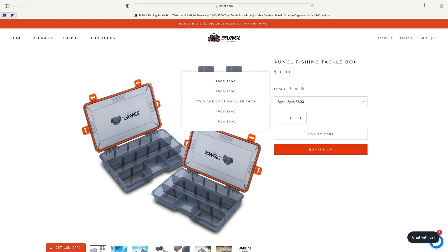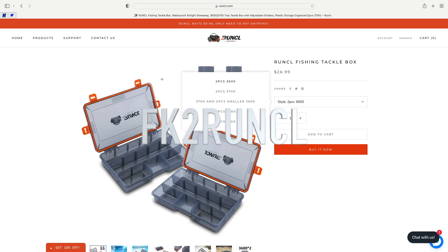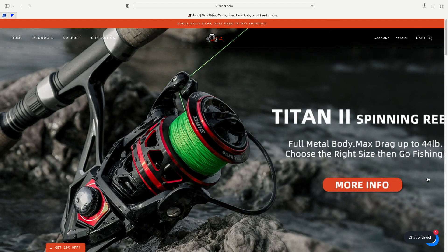If you guys want to go check this stuff out, go down and hit the link in the bio. There's going to be a 15% discount code that pops up on the screen.